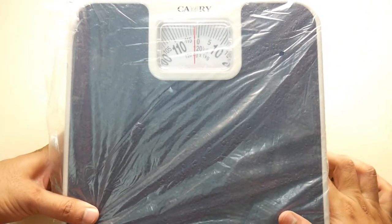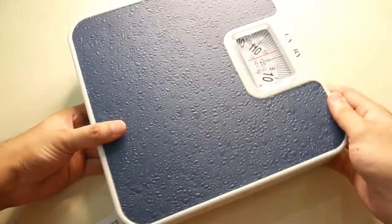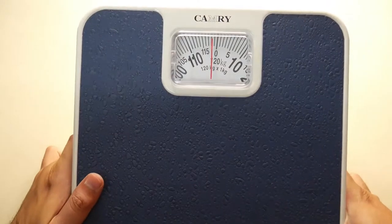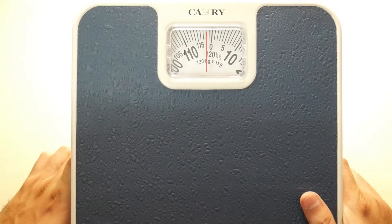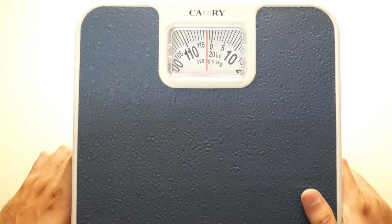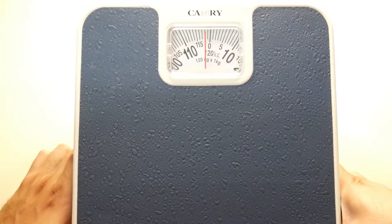Let's remove the protective cover. The readings are in a single unit — only kilograms and pounds. It's a very classy product, just about 1 foot in size. The readings are very clear.